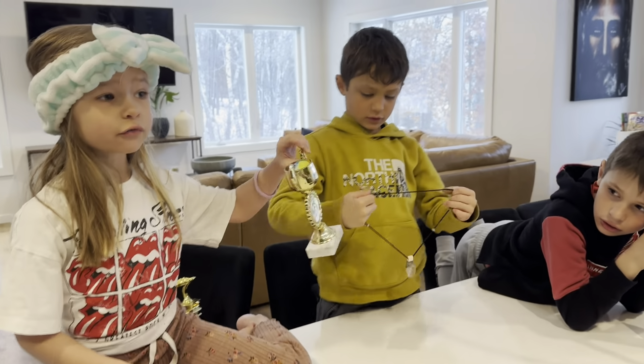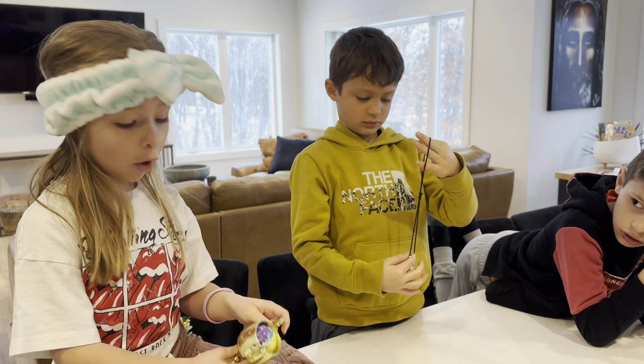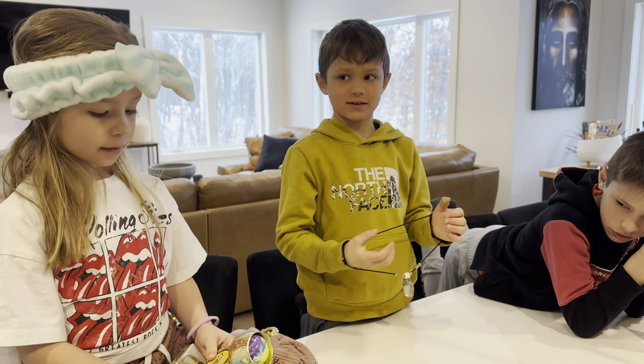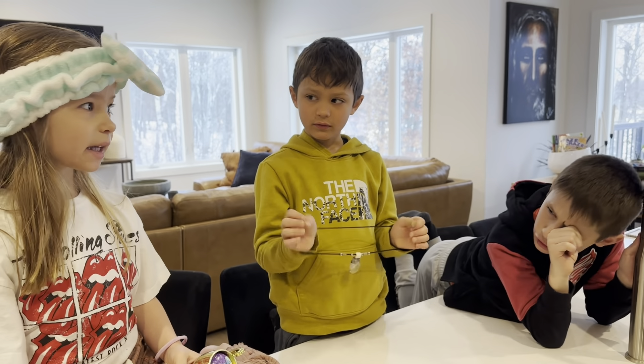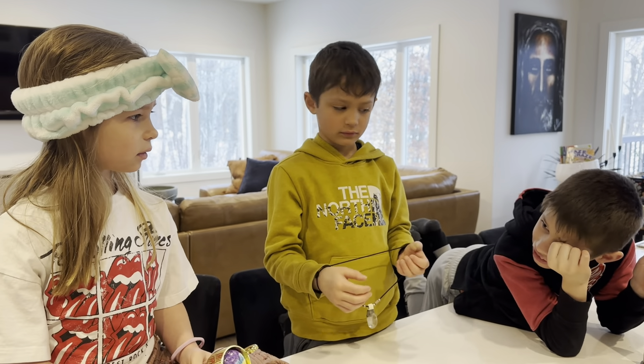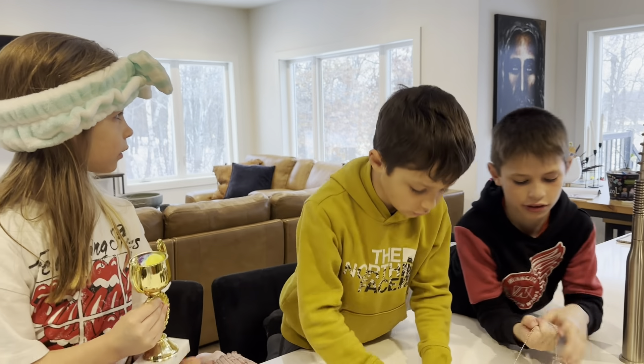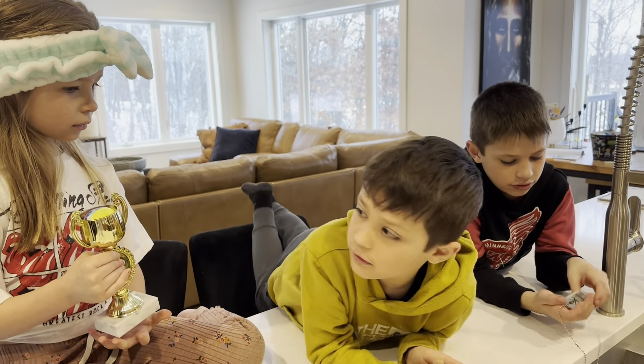I'm going to put this trophy in there where it could look like gold. That's a good idea. I don't know if he's going to steal it — he's going to steal it. He's not big, he's tiny. Last time he stole half of my little gold coins. Anything gold he steals.